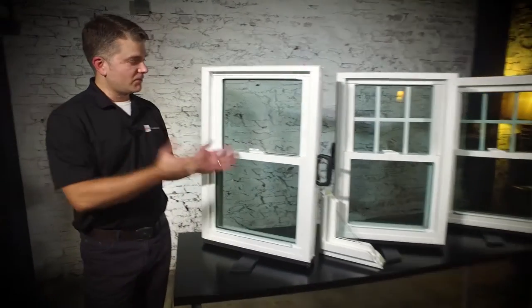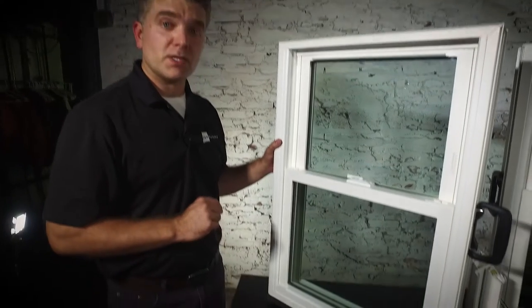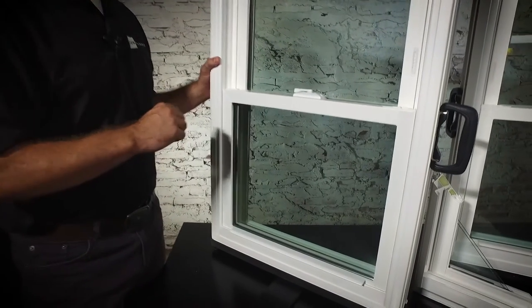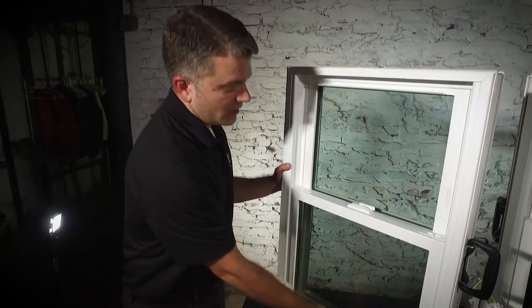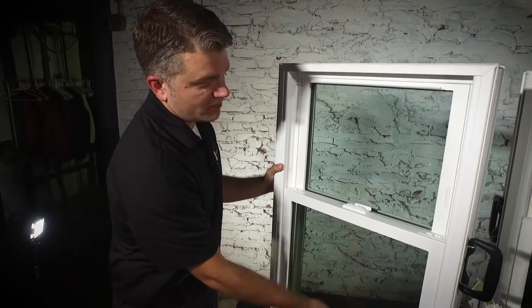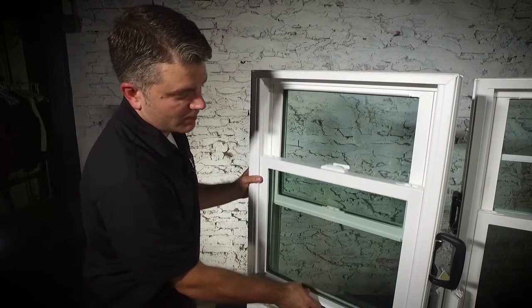We're going to look at first the Zen Karma window. This is a 100% virgin vinyl window, and it's also fusion welded, which makes it a very strong window. It has two panes of glass. To unlock this window, just disengage that lock, pull up on the lift rail, and it's going to slide up and down quite easily.